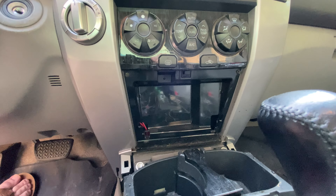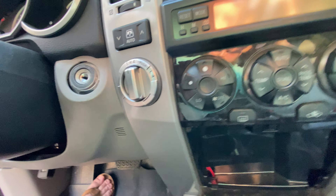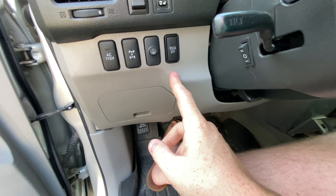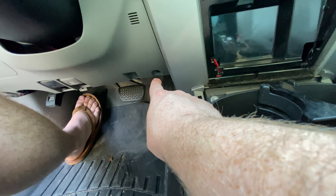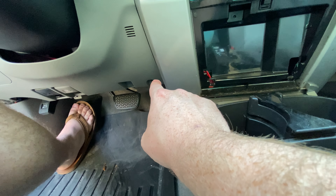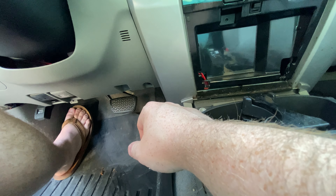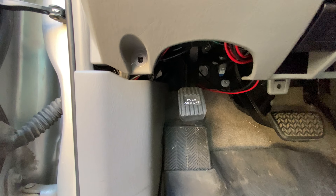Next we're gonna remove this lower panel. In the process this piece is going to come off, so I'll just take it off now — it just snaps on. You're not gonna have to disconnect any of these switches; it's just freeing up a little bit of space so you can pull off that center bezel. Essentially we're just gonna remove the bolt here and one more down there, and then there's one bolt further behind that we need to remove because it holds this on to another portion of the body.